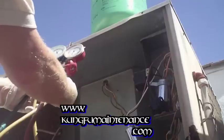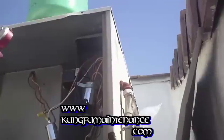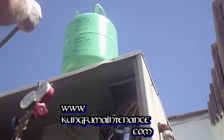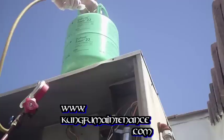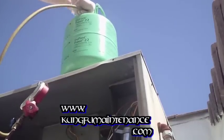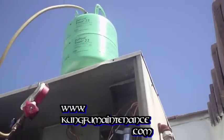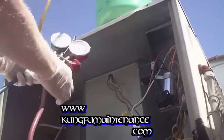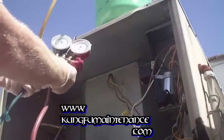Our middle line we're going to take and hook up to our refrigerant can. Then we're going to open it up, and coming back down to our gauges, we're going to crack the port here to release and purge the air from the system.